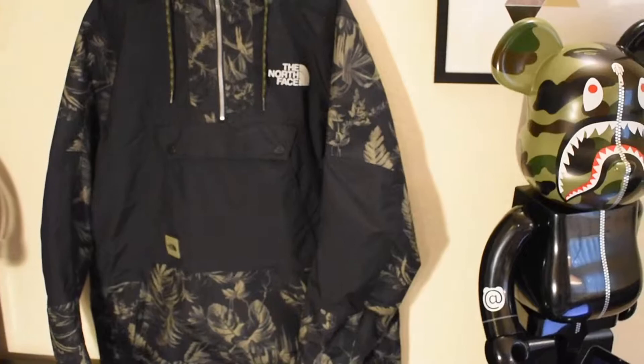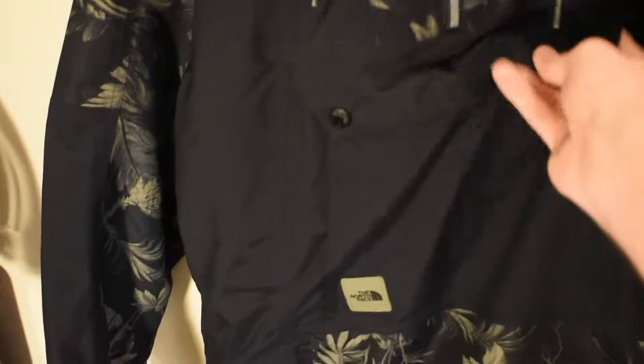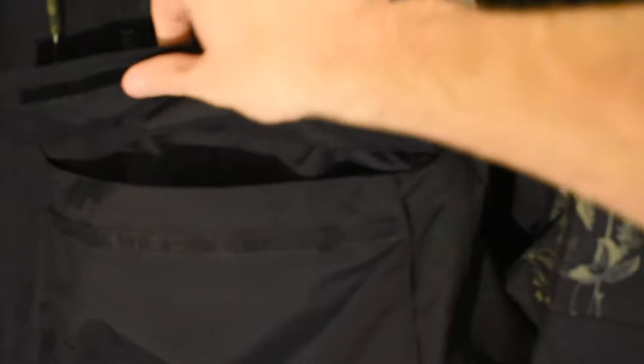Every version of this jacket is already sold out. As you can see, it's only a quarter zip, which is a very cool snowboarding jacket feature — the buttons don't get in the way or poke you. On top of that, it also has a kangaroo pouch. The buttons don't really do anything because it is purely zippered, but it's a cool little feature. I really enjoy that.